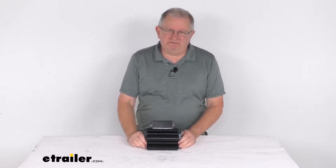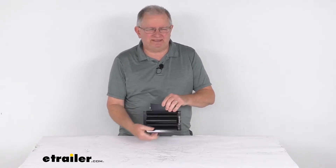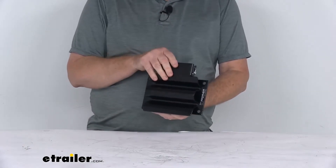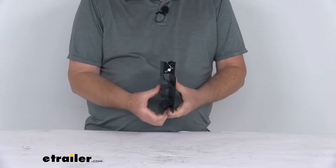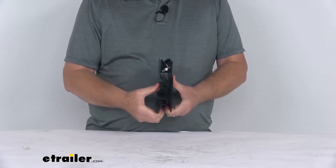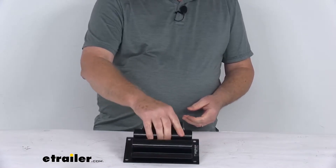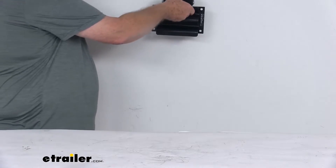Hello everybody, this is Jeff at eTrailer.com. Today we're going to take a look at this Buyer's Products black steel shovel holder for trucks. This shovel holder will let you carry a round-handled tool on your construction vehicle or your landscape trailer. It's a large spring-loaded clip that can mount flat to a trailer or to the side of a truck bed. It also works great for hanging a tool on the wall of your shop or your garage.